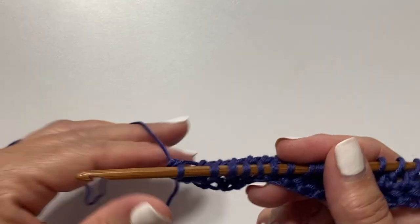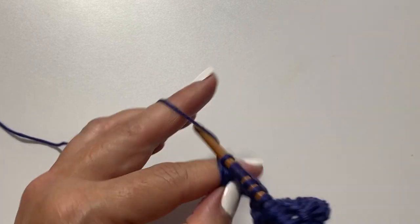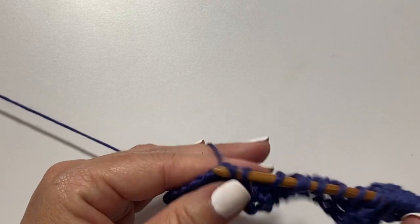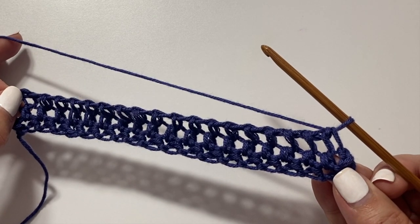Now for the return: yarn over and pull through one loop on your hook. Then for the rest of the row, it's yarn over and pull through two loops on your hook. Repeat this all the way across. This is what your work should look like after the first completed row of Tunisian double crochet.